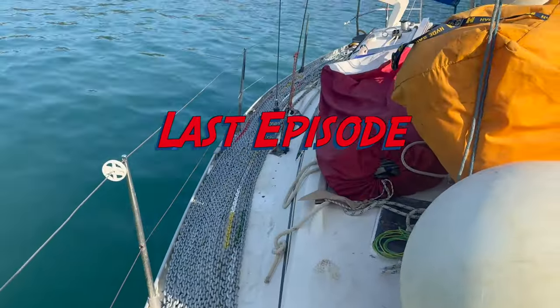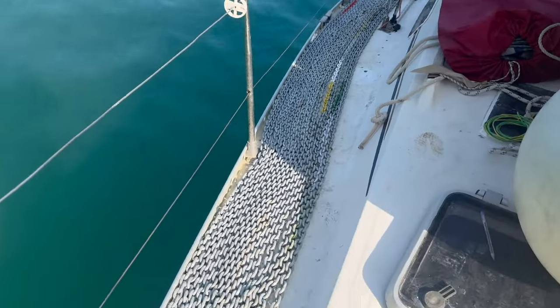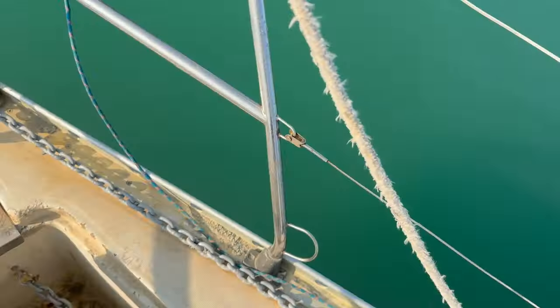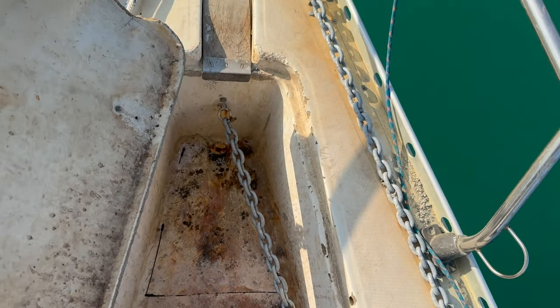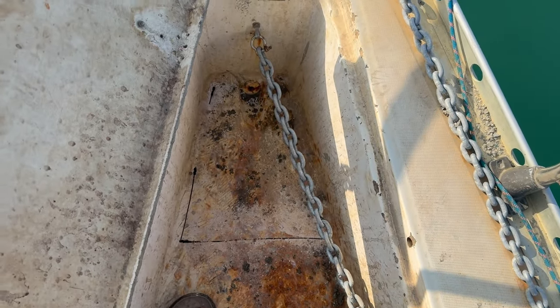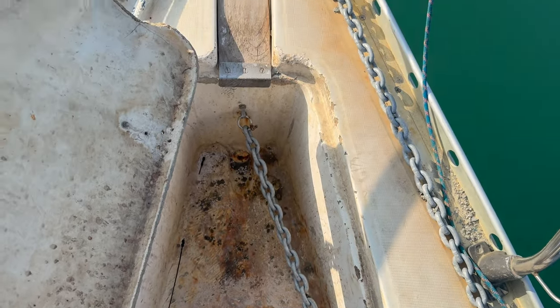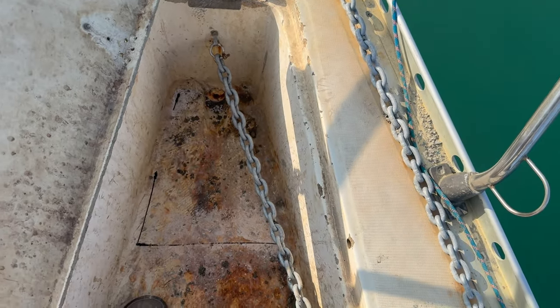I've just bought all of this chain. What I need to do now is alter the chain locker so that I can put a windlass on it. First things first, cut out a hole, which is what I've started to do now. Once I've cut that out, we can think about fiberglassing.